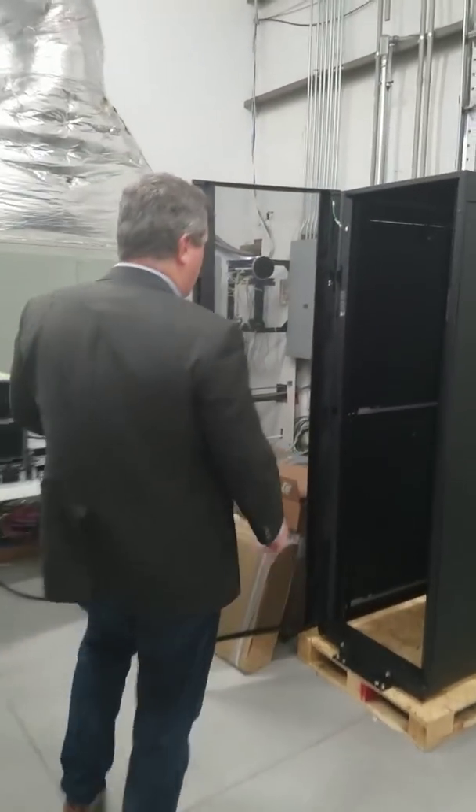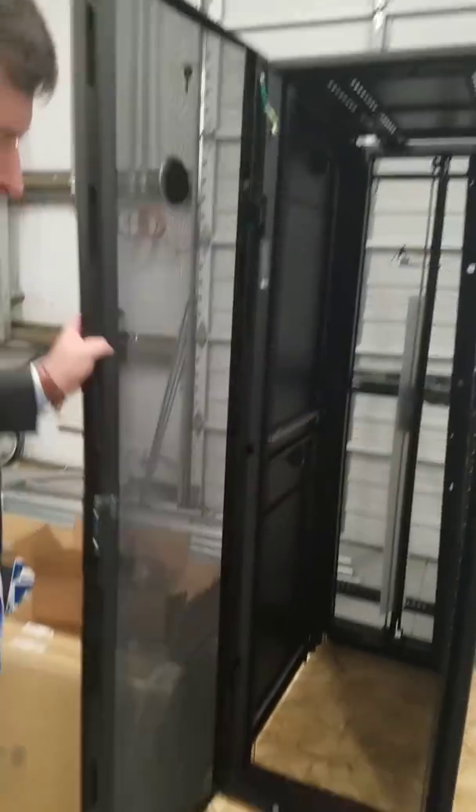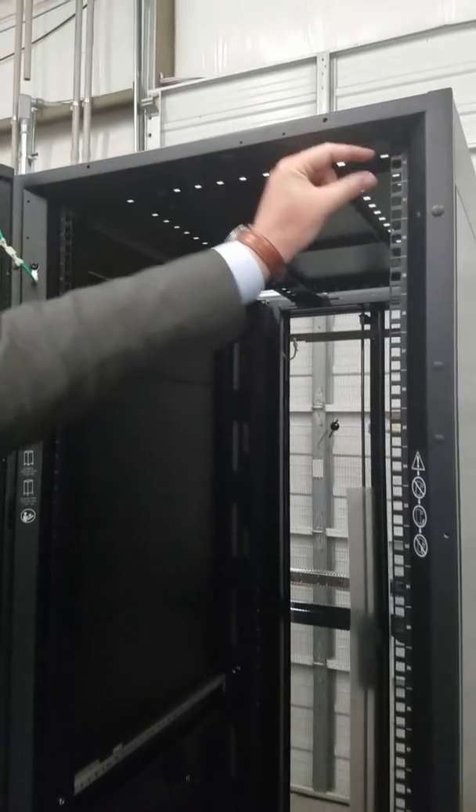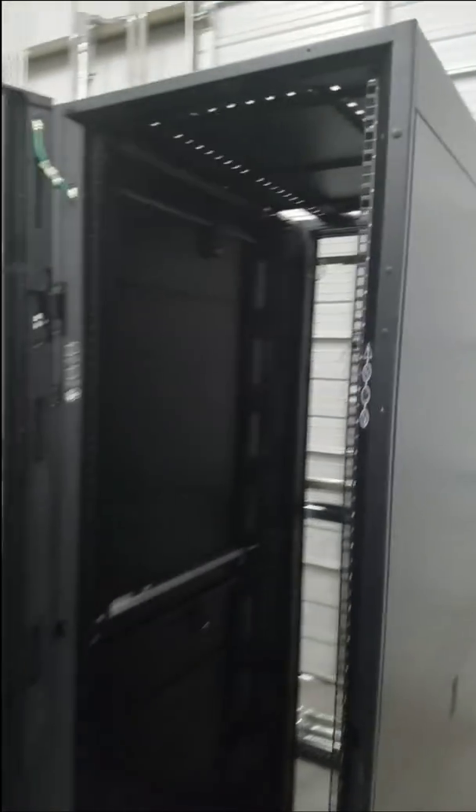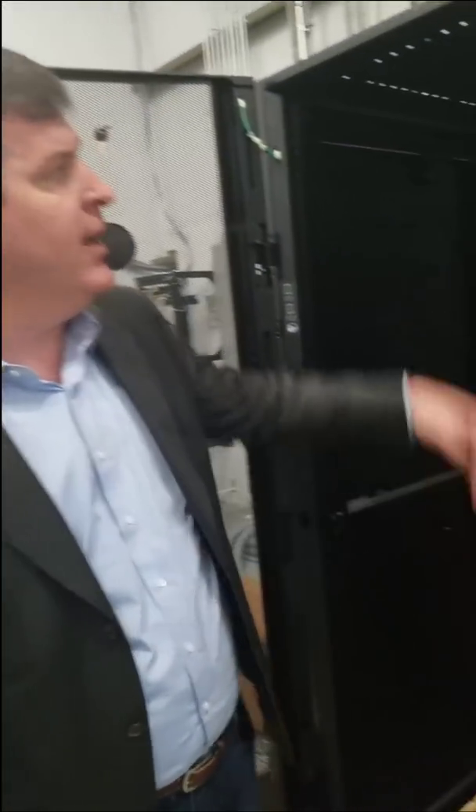So that's 2U. This is our brand new EOS rack, and what this does is it is 42U tall — 1.75 inches per unit, 42U. So that server I showed you a little bit ago is 2U, which means you can put 21 of those servers in the rack. Let's just call it 20 servers.